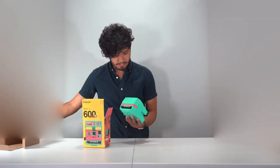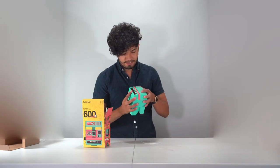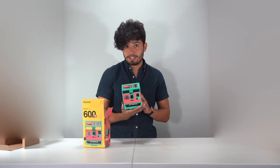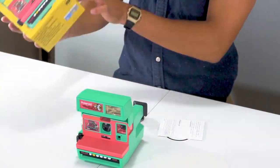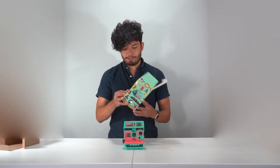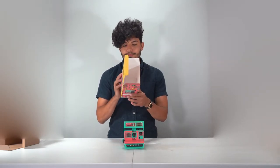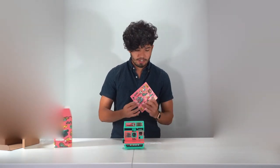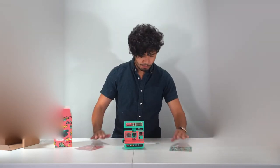Here's the camera itself. Oh, absolutely gorgeous. With this camera it looks much different from what the box looks like, because we get to add our own stickers, so we'll go ahead and do that.